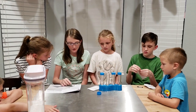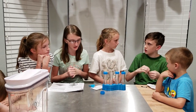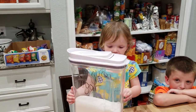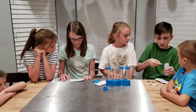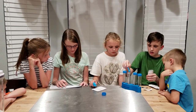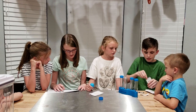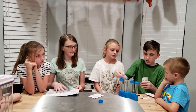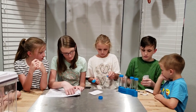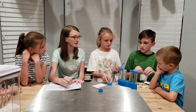Add two small scoopfuls of citric acid and two scoopfuls of baking soda to a clean dry test tube. Did you do the baking soda? How much of these? Two big ones, and two scoopfuls of baking soda. This is white — we don't know what that means. Let's do it.